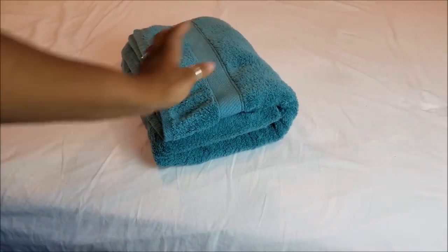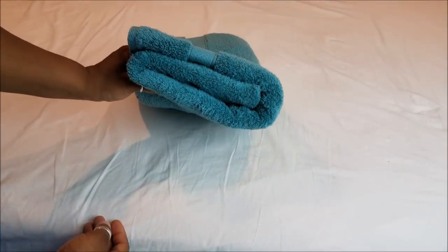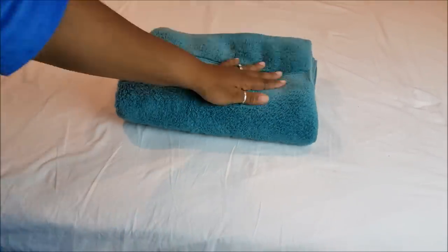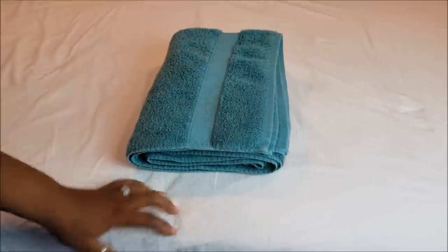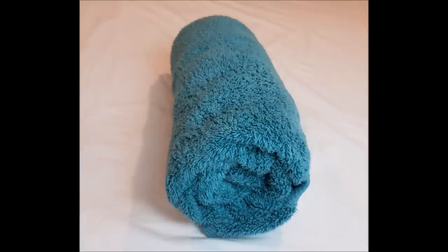And there you have the folded method — nice, easy, and simple. Here's a recap of the folded method sped up. Now let's move on to the roll method and see how it looks inside the linen closet.